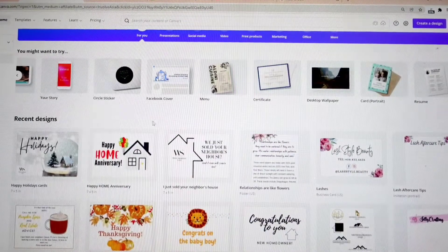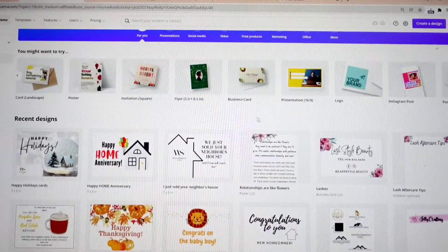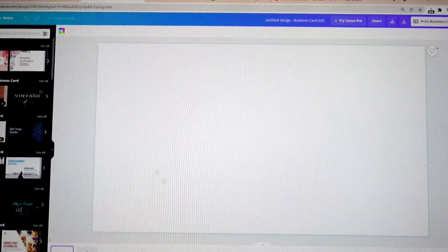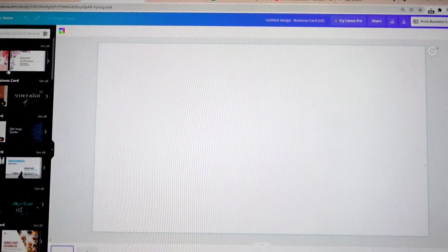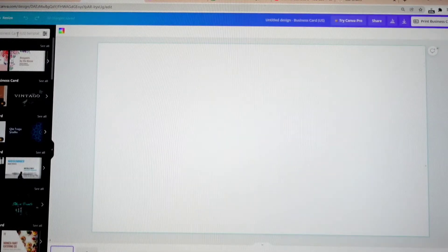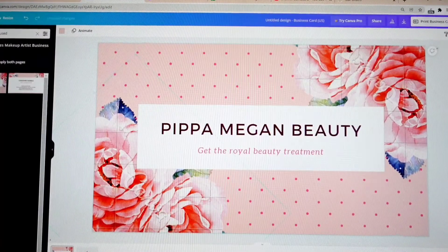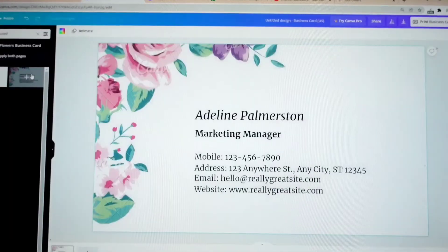As you can see, there is a section that just says 'Business Card,' which is the one I'm going to use. You can start with the blank canvas, or on the side over here you can look up the type of business cards you're looking for. For example, this one is a free one that looks like a beauty treatment card, this one looks like a marketing manager card, and this one is a makeup card.